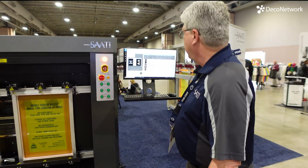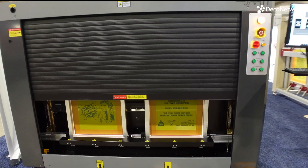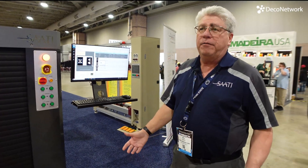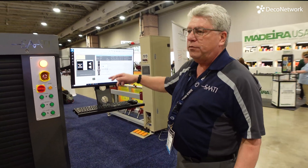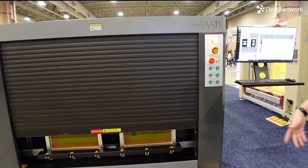Can you show us the garage door now that it's not moving anymore? Sure. This is how it'll normally operate — it'll automatically close, image the screen, and automatically open. We'll preset it with your emulsions. It'll work with anybody's emulsion — we prefer you use Saadi emulsion, but it'll work with everybody's. We tune the speed and intensity of light to whatever your emulsion needs are. The garage door comes back up automatically once it's done — the yellow light starts blinking and it goes up.